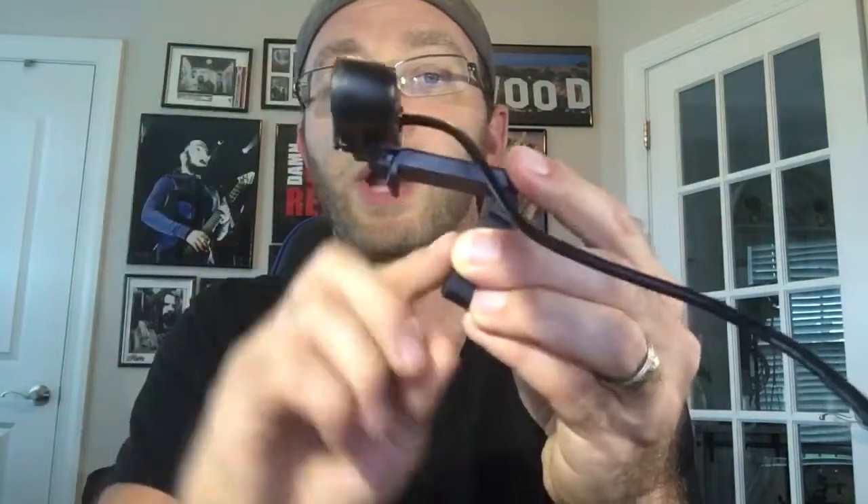It does come with a little privacy flip window, which is really nice, as well as a little play and pause button. Another thing I really like about this — not only does it have the clip so you can put it on a monitor and adjust it with a little anti-slip pad, but it also has a mount for a tripod. That's a standard tripod mount on the back, which is great. A lot of the ones out there don't have this, except for the more expensive ones.